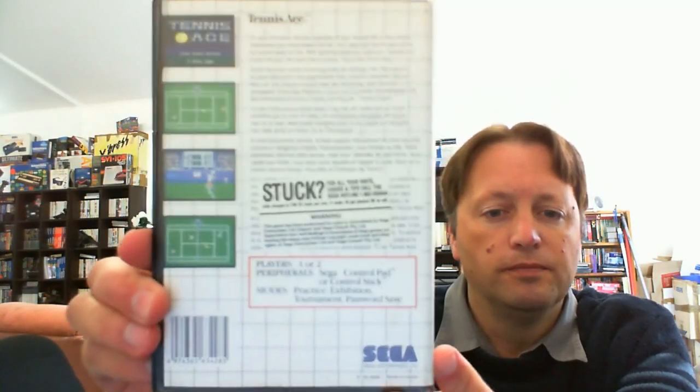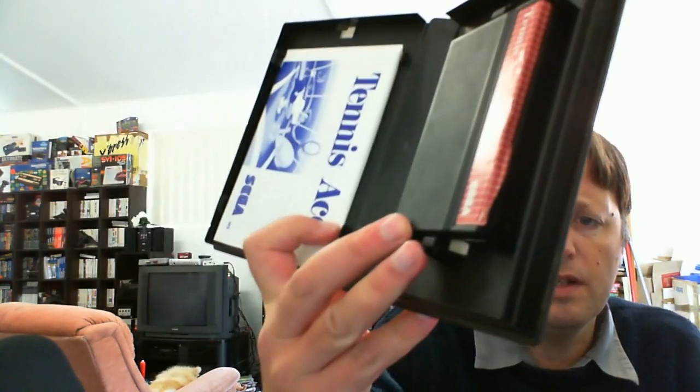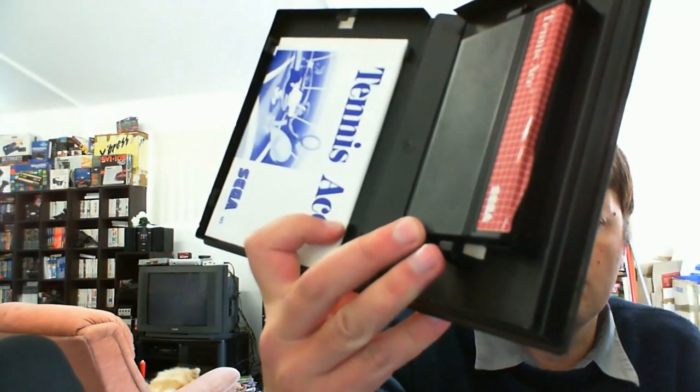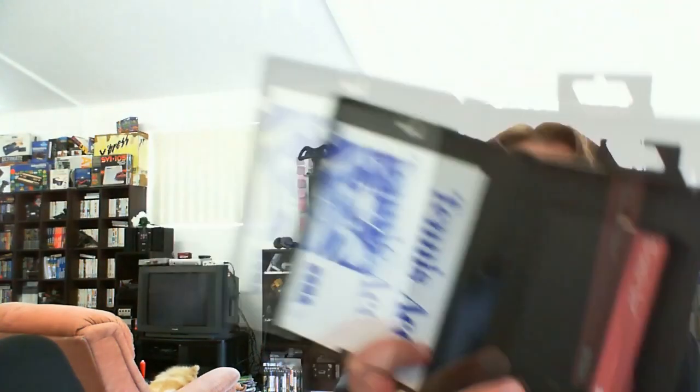First we have another one for the primary collection, which is Tennis Ace for the Master System. The case is actually in really good condition — has the very common chip just there — but it's still a nice opening case. The manual is near mint, and the label's just got a little bit of lift, but we'll be able to glue that back down and that'll be fine.